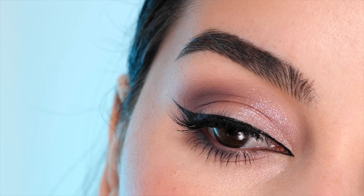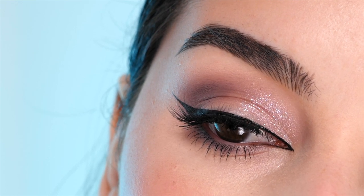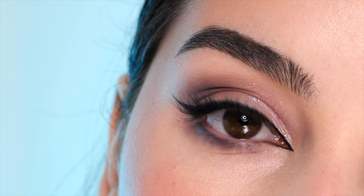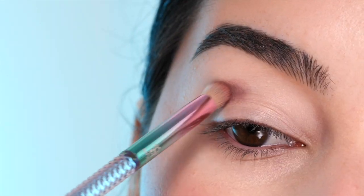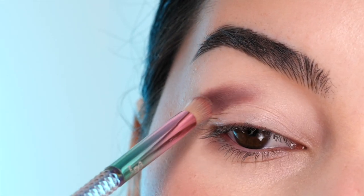Today I'm going to be creating this mauve tone soft and simple winged eyeliner look with a little bit of sparkle. I'm going to be using the CoverGirl Clean in Color 242 Mellow Mauve Palette. I'm using a Morphe H202 brush as well as a Moda detail brush.